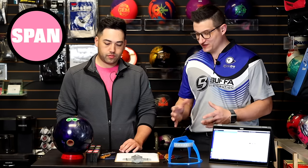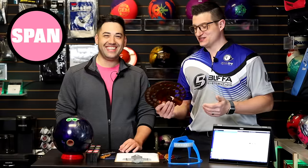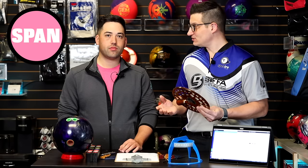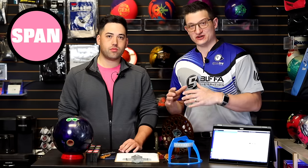By using your fitting tools like fitting rings and those types of things — this is one of many available on the market, so your pro shop operator should have a preferred tool — checking your span is going to be the first step. After that, span and pitch work hand in hand. You can't guesstimate your pitches without having a proper span. First things first, check your span. Then the pitches will come.